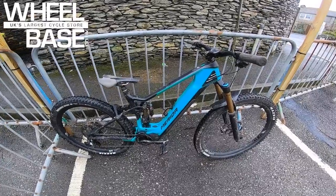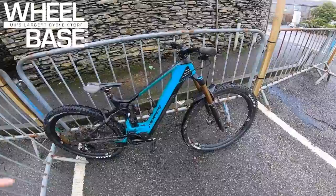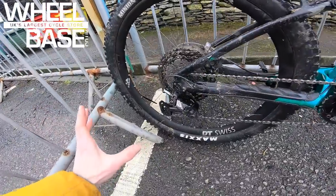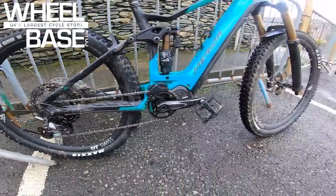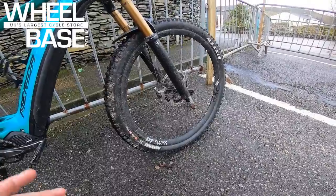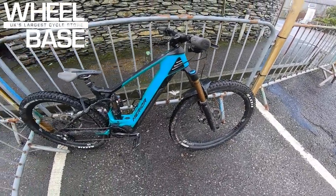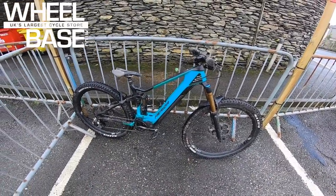This is the Merida E160 10K — the absolute best of everything. You get Fox Factory fork, Fox Factory rear shock, and superb DT Swiss carbon hybrid 30 wheels. Surprisingly light and absolutely bombproof: talking to Andy from Merida, they ran them all last year and didn't have a single issue, didn't even replace a single spoke — and that's on demo bikes being ridden as hard as these.